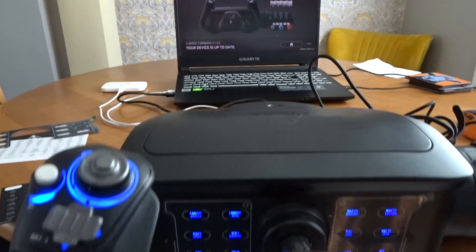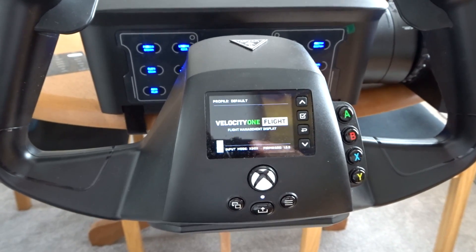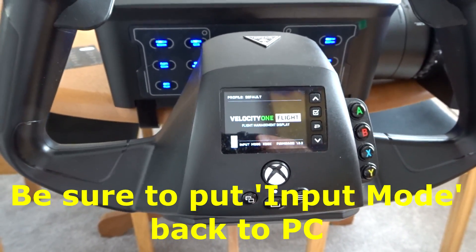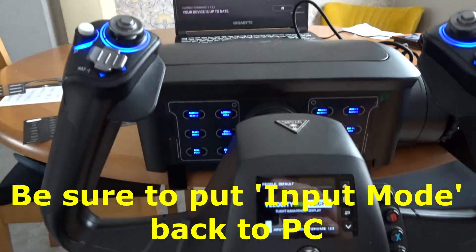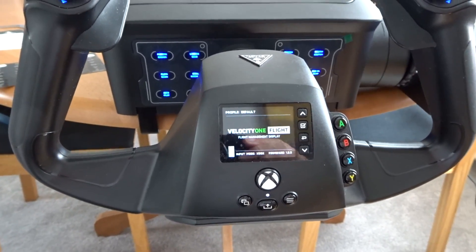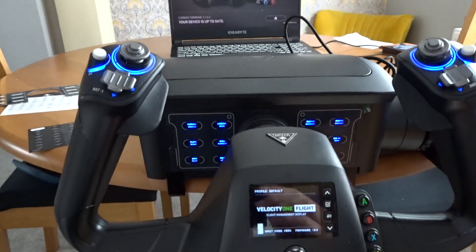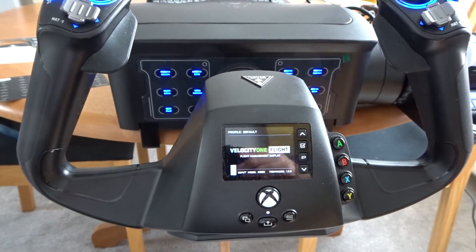Now I'm just going to let the Velocity One reset. You can see all the lights have come on in the back, and it's now reset and up to date. Important: when you are updating, let it run through, let it come back, confirm it's up to date, and let your Velocity One reset. Then you're safe to close the Control Center and start using your Velocity One with the new firmware update.